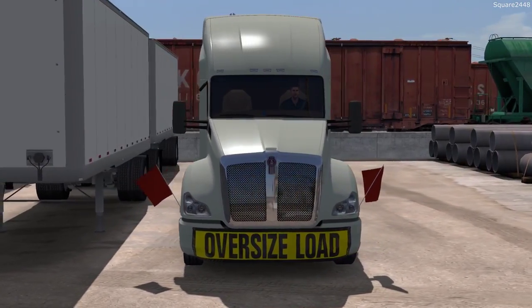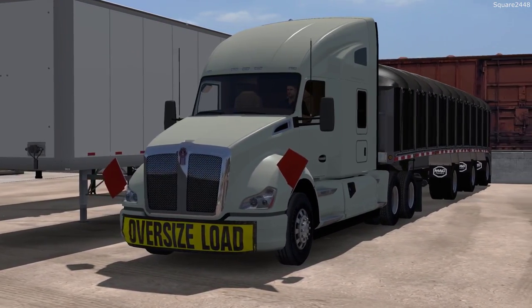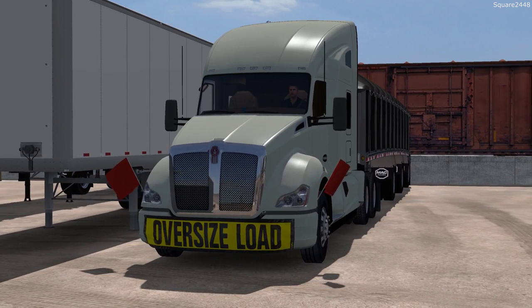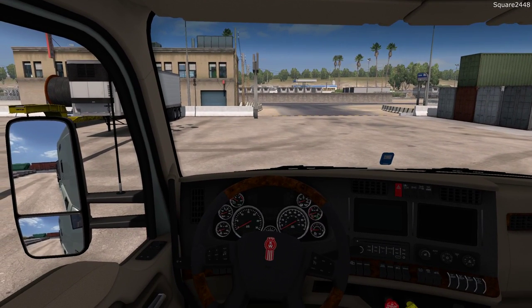Welcome back to American Truck Simulator. Today we'll be using this Kenworth T680 Sleeper to haul a load of concrete road barriers from Bakersfield to Carlsbad, California. It's just around 4 p.m. here in-game.